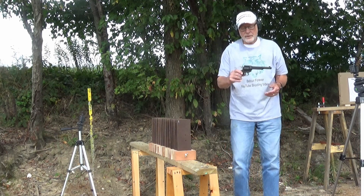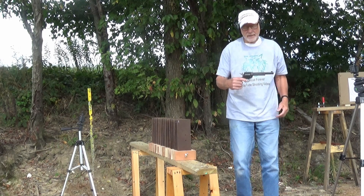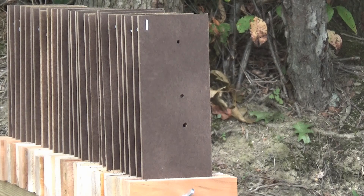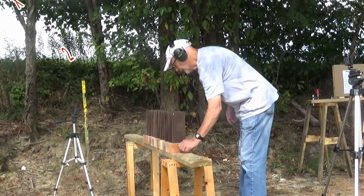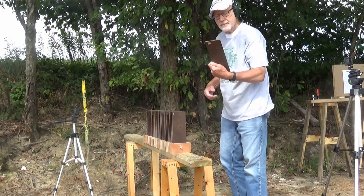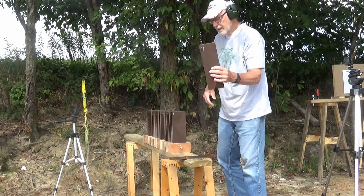I've switched out the cylinder on the Heritage 22, so now we can shoot a 22 mag. We're going to be shooting Federal 40 grain full metal jacket 22 mags. Now let's take a look and see where the 22 mag went — it went through number 10 and just left a small dent in number 11.